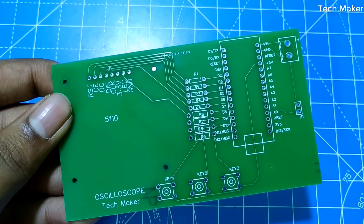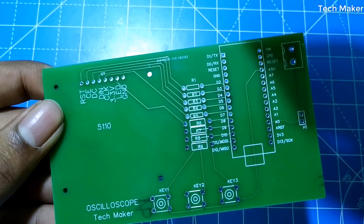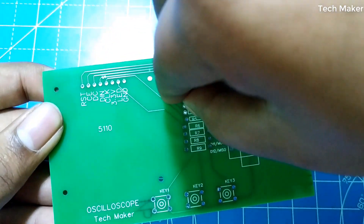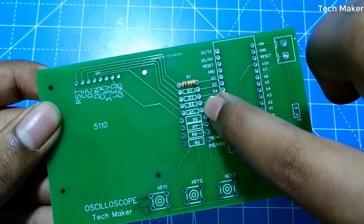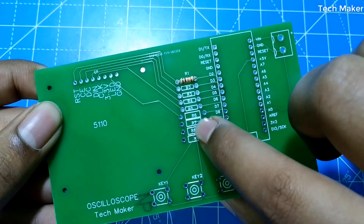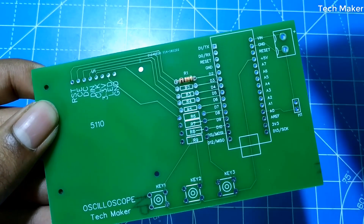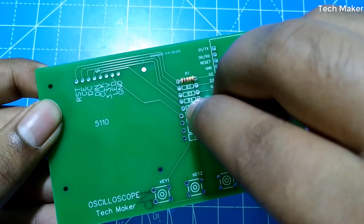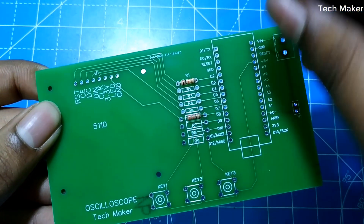We will start with inserting the resistors on the board. R1 to R5 are 10kΩ, R6 is 330Ω, and R7 to R9 are 10kΩ. So R6 is 330Ω and all the remaining ones are 10kΩ.